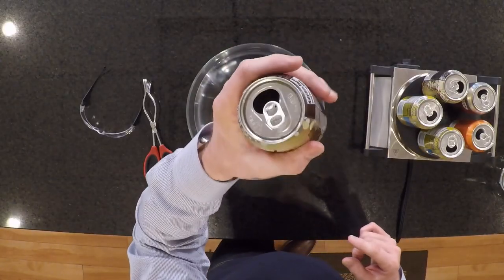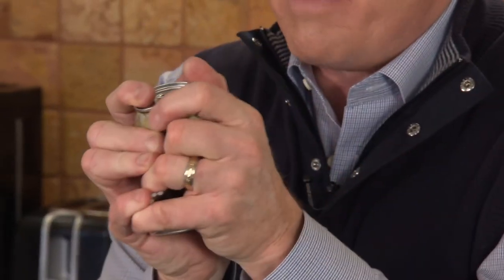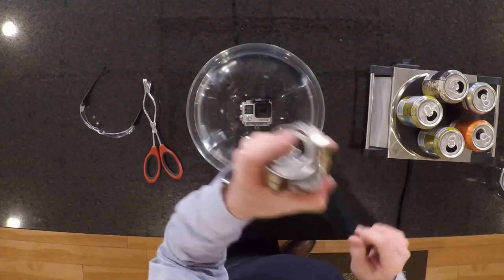When you finish a soda, you probably do this — crush the can right before you throw it into the recycling bin. Of course you do. That takes a tremendous amount of pressure. You've got a pretty good squeeze to be able to do it.